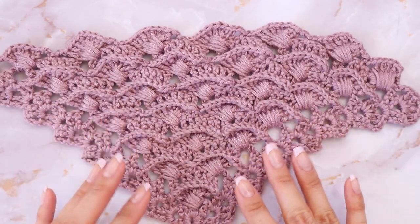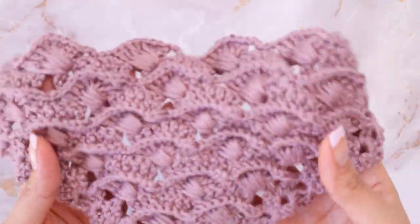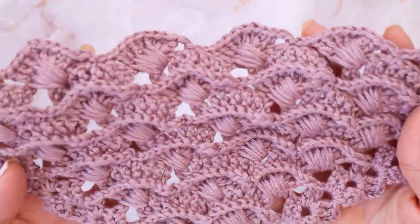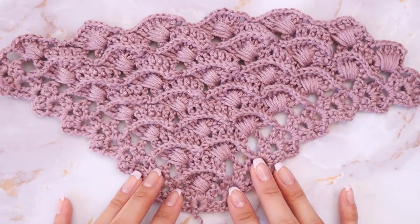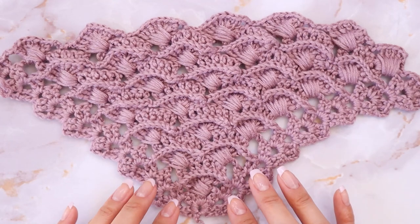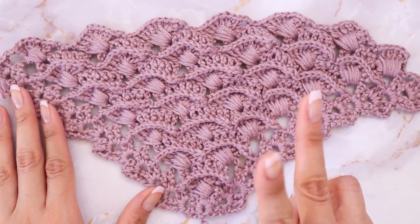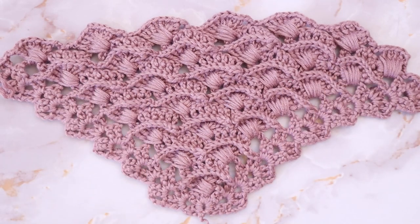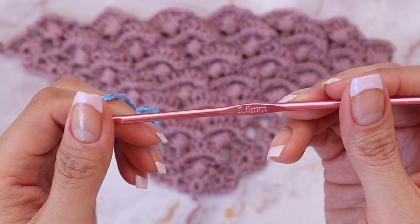Hi everyone! In today's video we will be repeating this shawl that I made in my last video. A few of you said it was a little too blurry to see, so I'm more than happy to redo the video. We'll achieve this look using extended double crochets, single crochets, and chains. It's super simple because it only has a two-row repeat. For this tutorial I'll be using lightweight weight 3 yarn with a 3.5 millimeter hook.